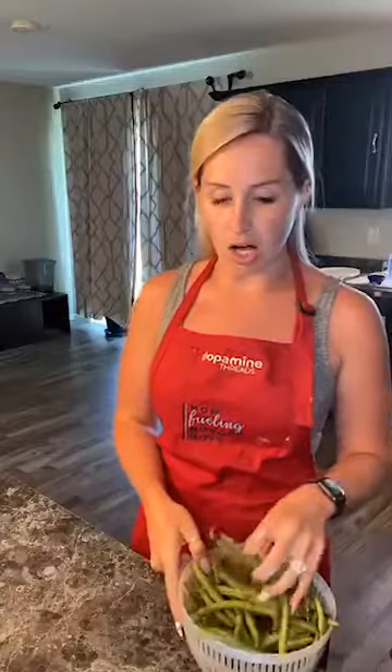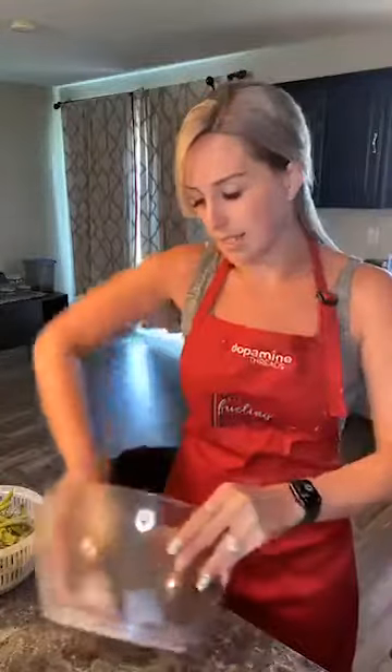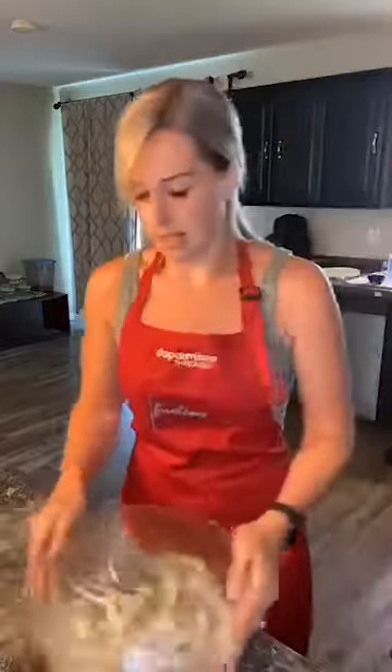We are going to be using our Pampered Chef air fryers today, so if you guys have hosted a party recently and are waiting for your air fryers, you can make this recipe when they arrive. Now we have these all cleaned and we are going to coat them in flour. I'm going to use the bowl from my salad and berry spinner to toss my green beans in flour — about half a cup of flour to coat them. There will be excess flour so you don't have to worry too much about it.